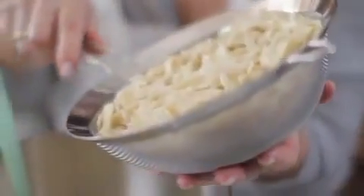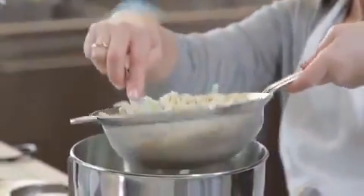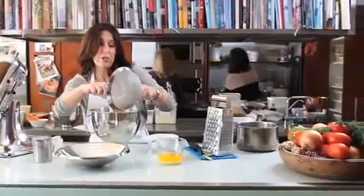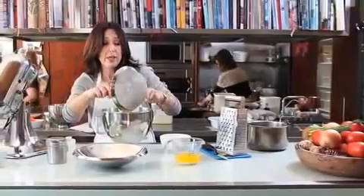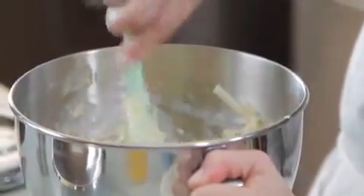Going to throw in one packet of cooked egg noodles, just medium width. My mother actually always used very thin fine ones, but my grandmother always used the medium, so I prefer to stick to the original. Just going to mix that through.